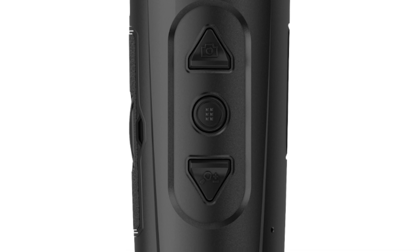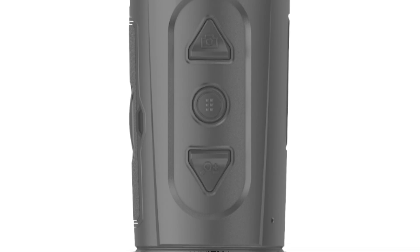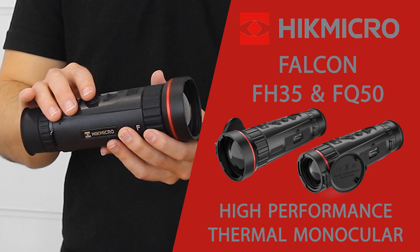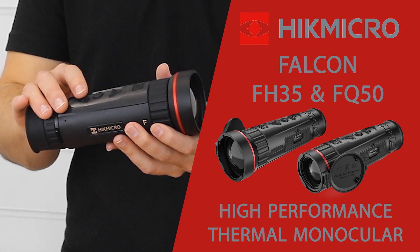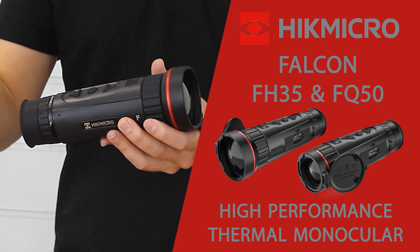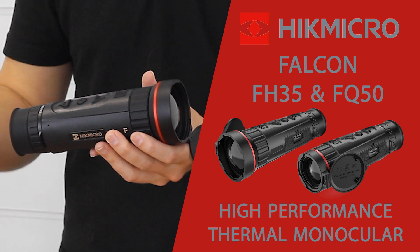Coming back again we have the menu button — a short press cycles through the different color profiles, and press and hold to access the menu. Coming back again you've got the magnification button, and you cycle up through 1, 2, 4 and 8 times digital magnification.